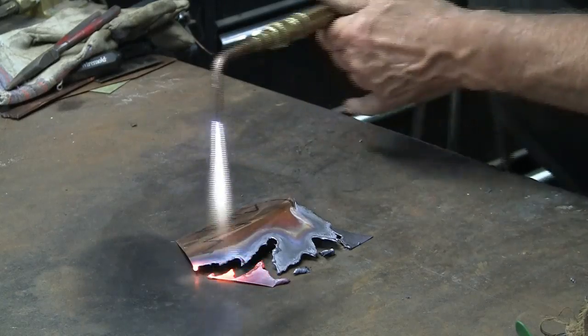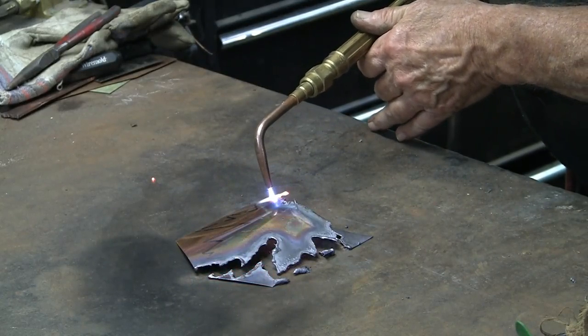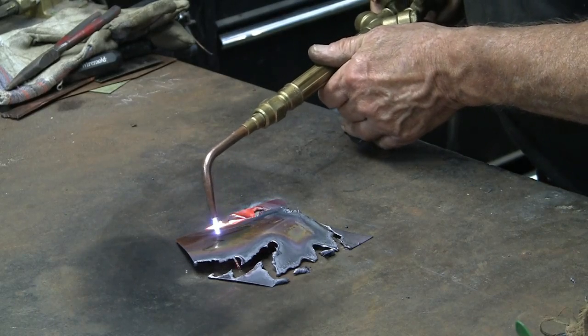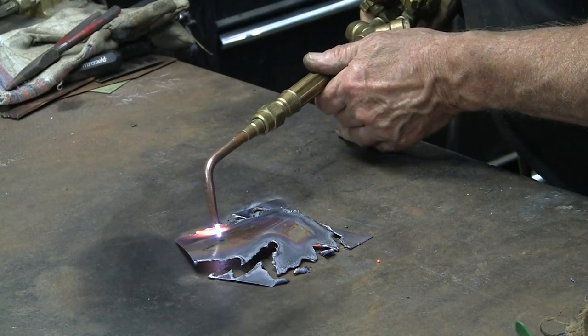Cutting copper with the oxygen acetylene torch. This does not produce a clean cut. I use it because it produces an edge that enhances the maple leaves. This requires a strong oxidizing flame.